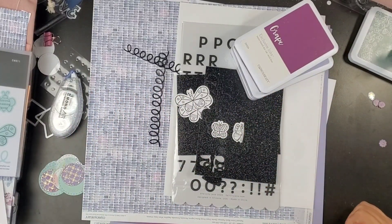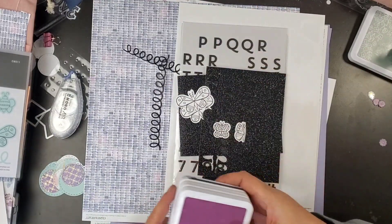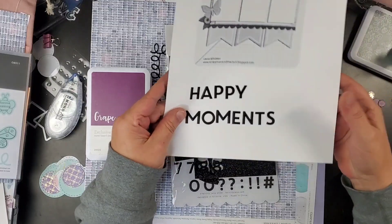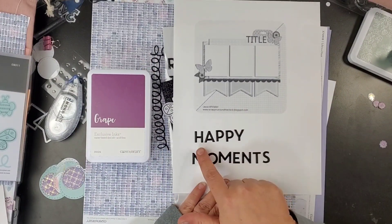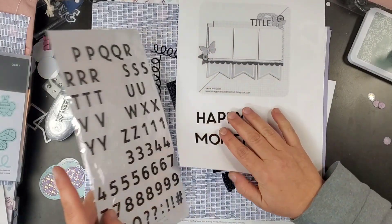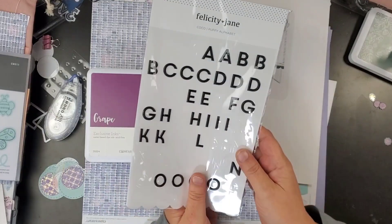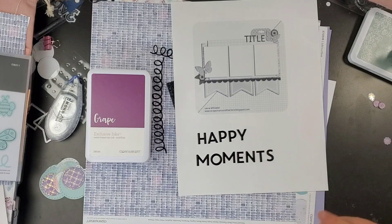Hey guys, welcome back to my channel. I am Becky. Today we are going to be doing another layout using the Life's a Hoot collection and we're still using sketches. I've got this one right here — super cute. It's by Laura Whitaker. I've already pulled out my title. It's 'Happy Moments' and it's going to be these alphas from Felicity Jane. So yeah, we're going with a very generic title that says Happy Moments.